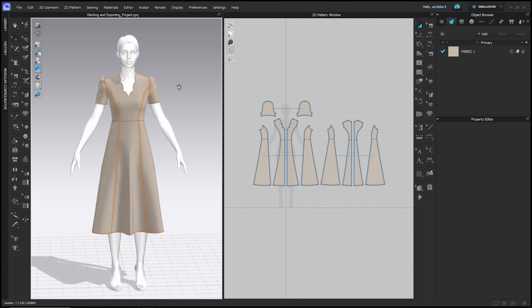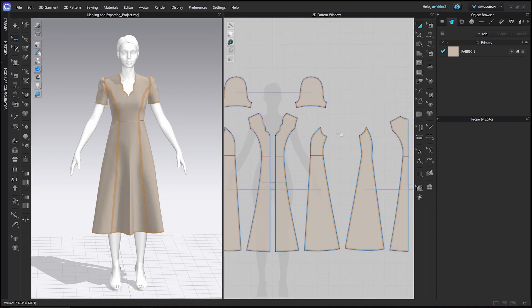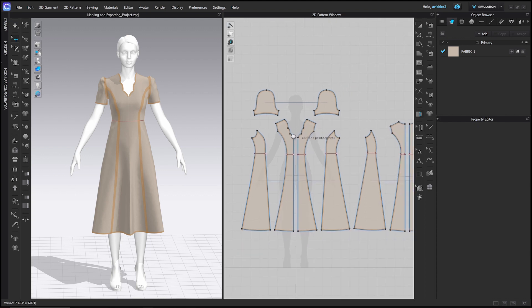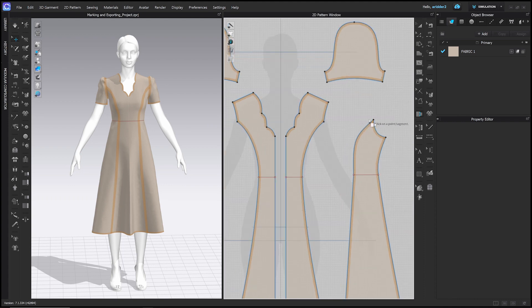Before we export we want to add some crucial markings that will help us sew this back together once it's cut out. The first thing we're going to do is add notches to all of these curved seams so that we can put them back together accurately. So I'm going to go to the Walk Pattern tool right here, click it, and start maybe at the center front piece. I'll click the side front armseye point just once and then click the corresponding point that it will be sewn to on the front.